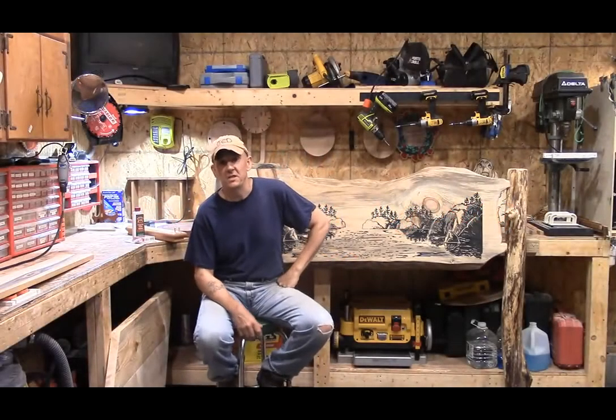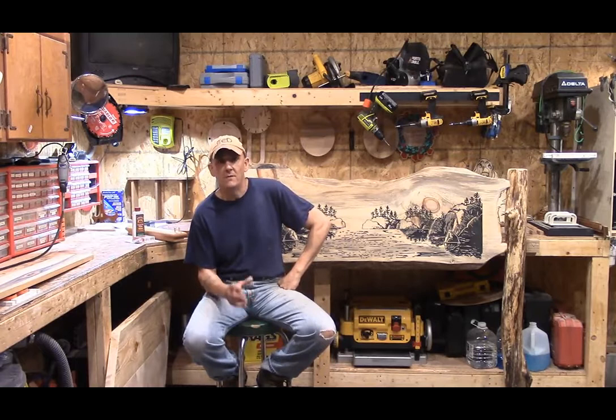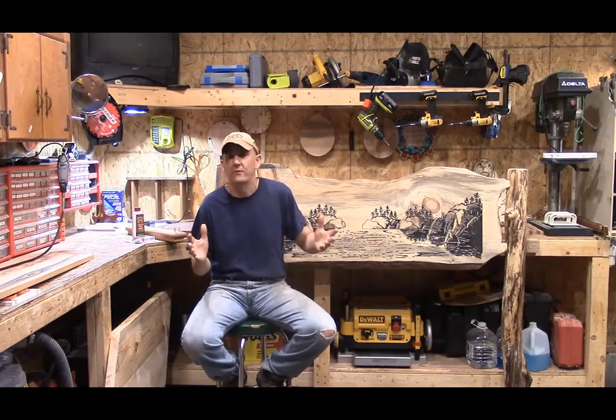Hey, good afternoon everybody, it's Steve. Welcome to the Little Woodshop and our Sunday evening blog. This week we have for you a VCarve Pro cribbage tutorial. I don't have the script in front of me, as you can see — I'm kind of flying blind today.